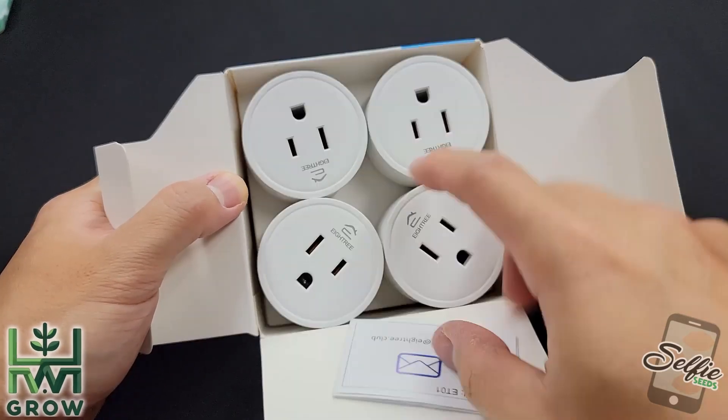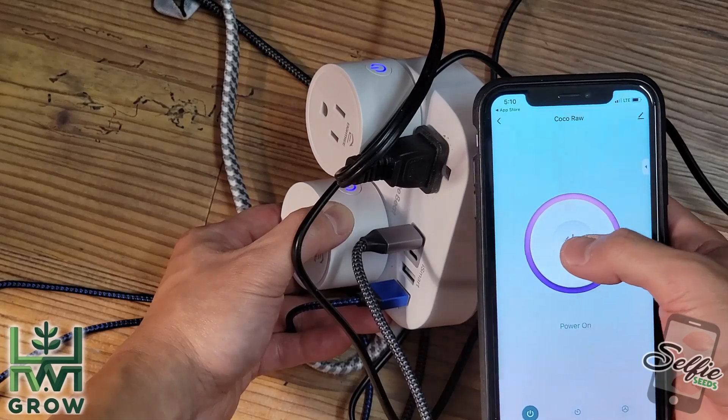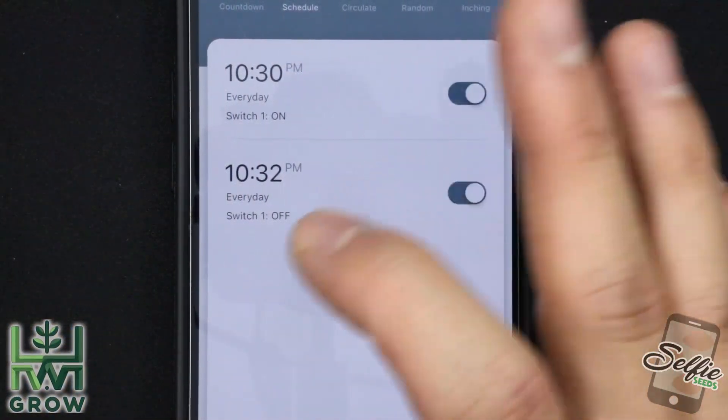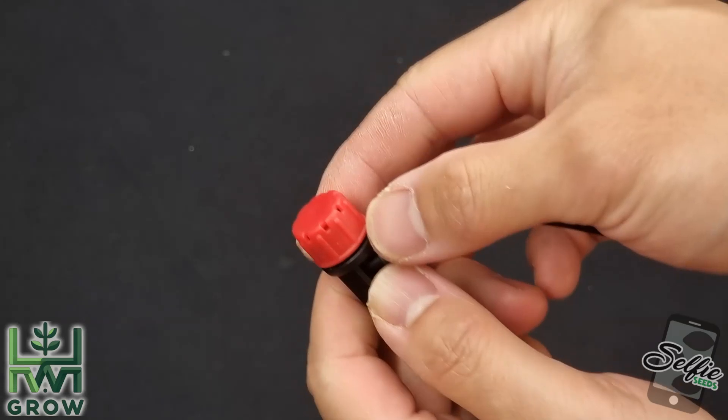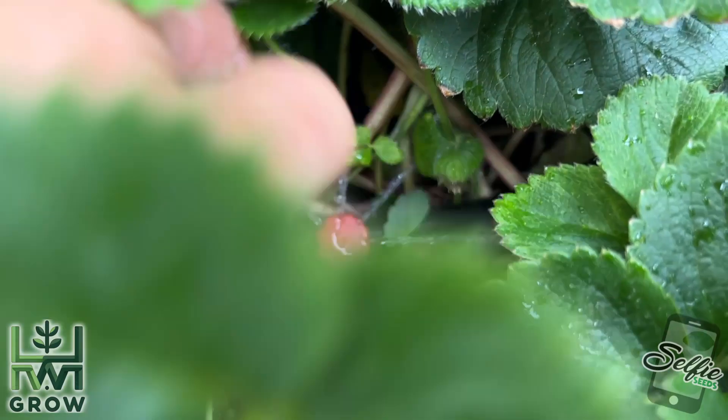In this video, I'm going to teach you how to set up the 8Tree Smart Plug. This setup can automatically feed your plants by the minute, so you're going to have to tweak your drip emitters and round off to the closest minute so you get the perfect feeds.